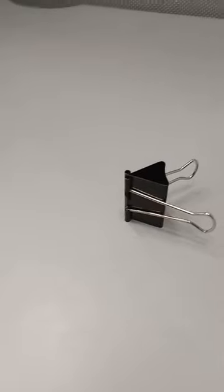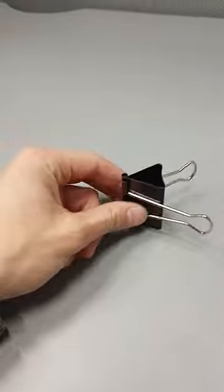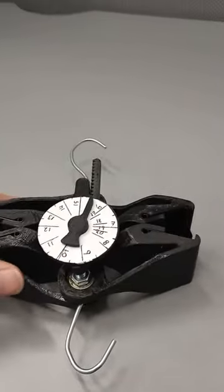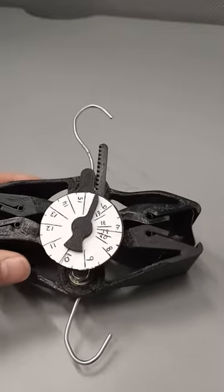I've invented a spring scale that uses cantilever springs — specifically these. It uses two binder clips and can read weights from 6 to 20 pounds.